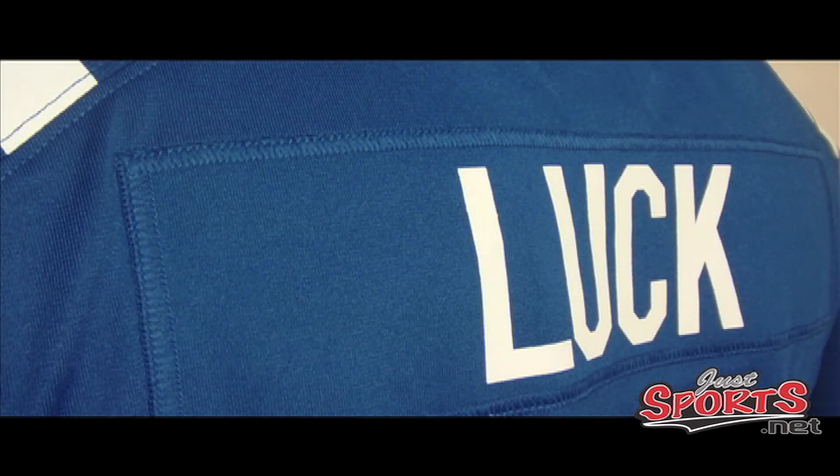Here's a close-up of the back name patch. It's sewn on with a silicone screen print of the player's number, with 'Luck' on top of it. It's sewn on there pretty well and kind of adds a 3D dimensional look to the jersey on the back.